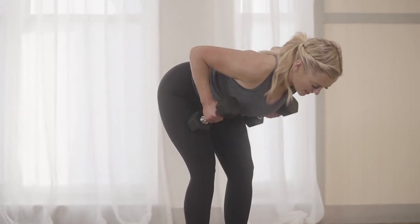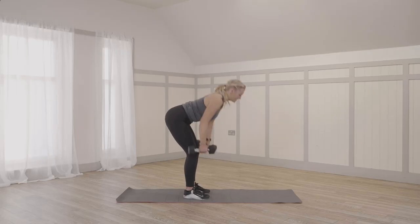Two more. Last two here. One more. Well done, guys.